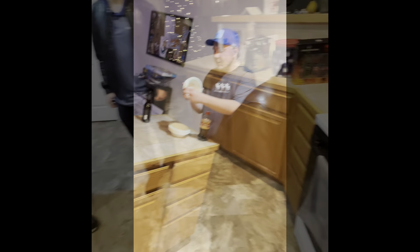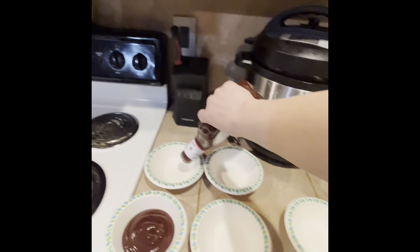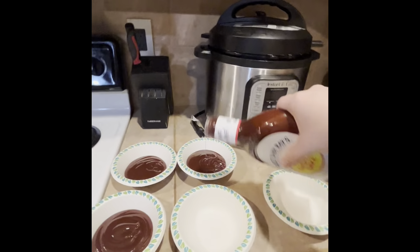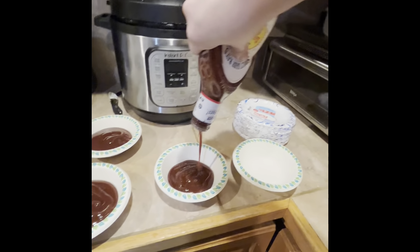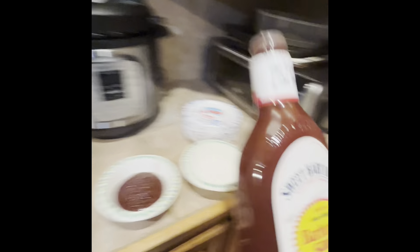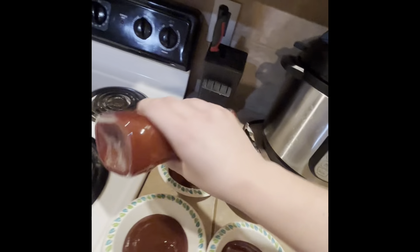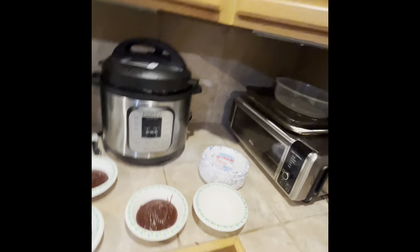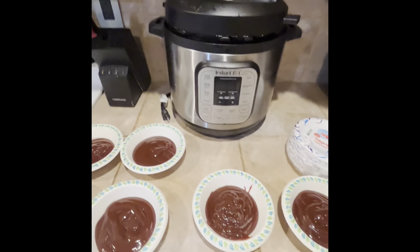Gotta get that barbecue sauce — just gonna put a decent amount, enough to coat the wings. The tonic and we're gonna slap a lime in it, squeeze your lime in there, grab a bendy straw. The wings are far from ready, still got about fifteen minutes. I'm not in the right headspace for this.